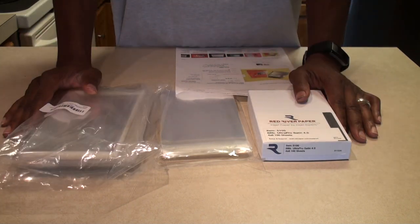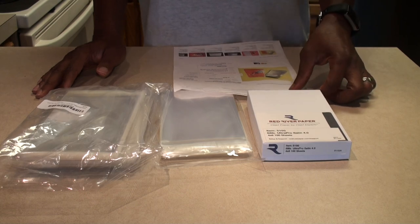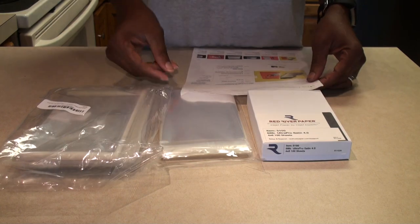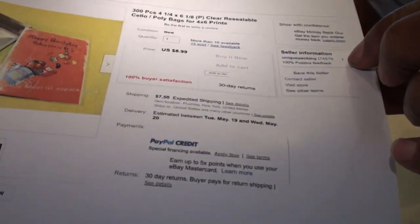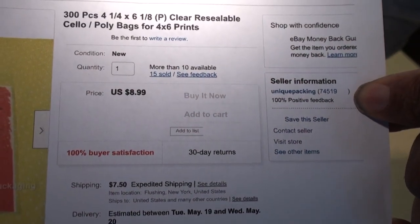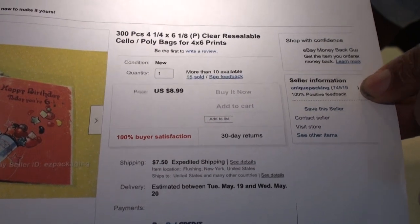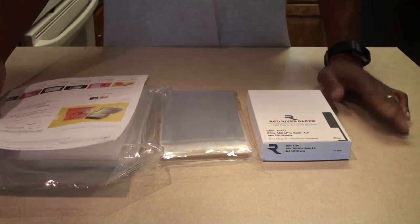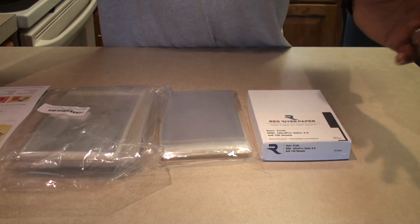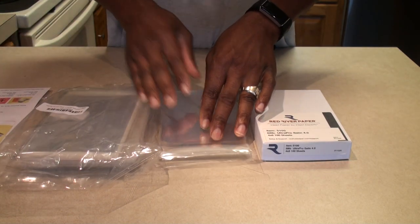So I got online, did some research on eBay and Amazon, trying to figure out which way to go. There are a lot of different options out there, but I found this one seller — I'll put a link below in the video description. These prices run back and forth, especially on eBay where they advertise $9 or $5 but then get you on shipping, which ends up being the same price you'd pay on Amazon anyway.